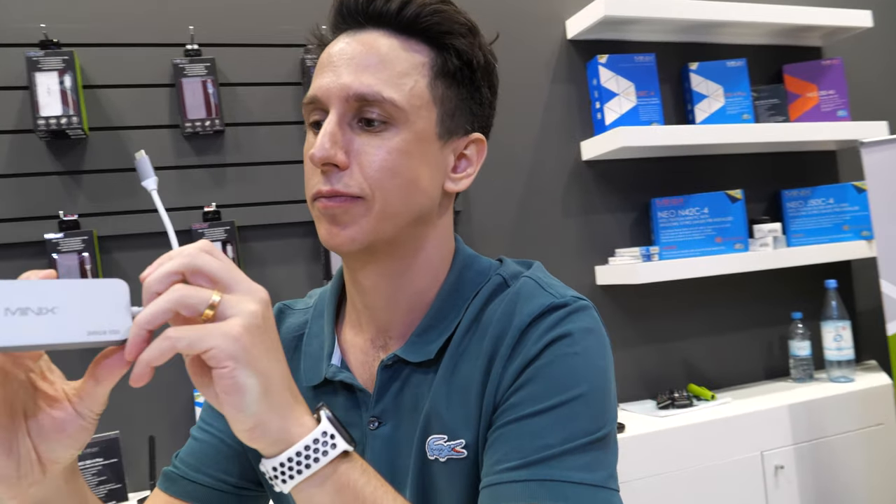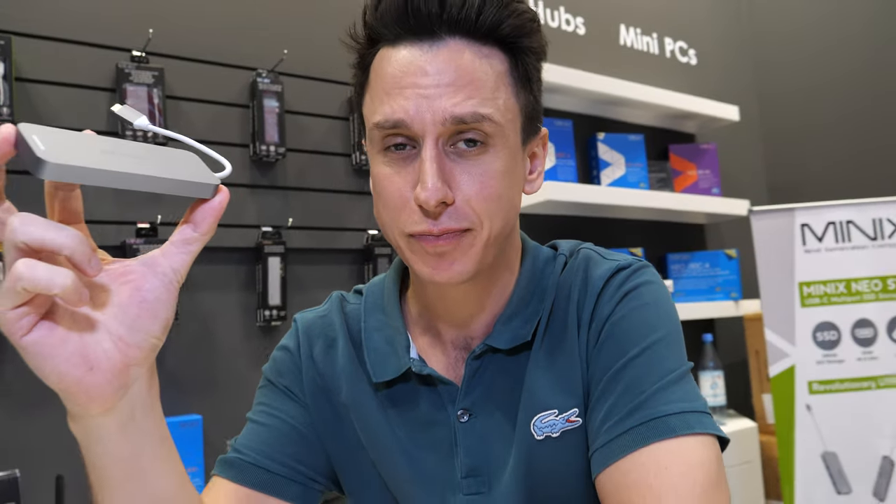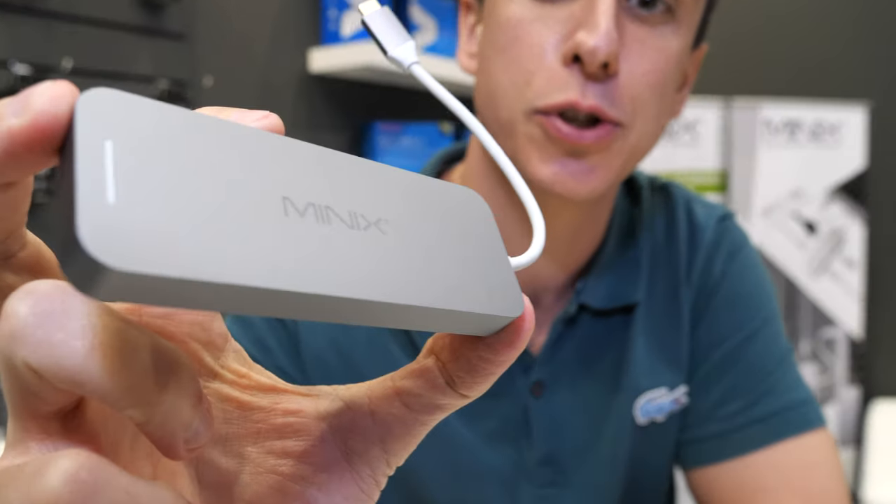We're at IFA. This is John from Minix, and here we have the Minix Neo Storage.